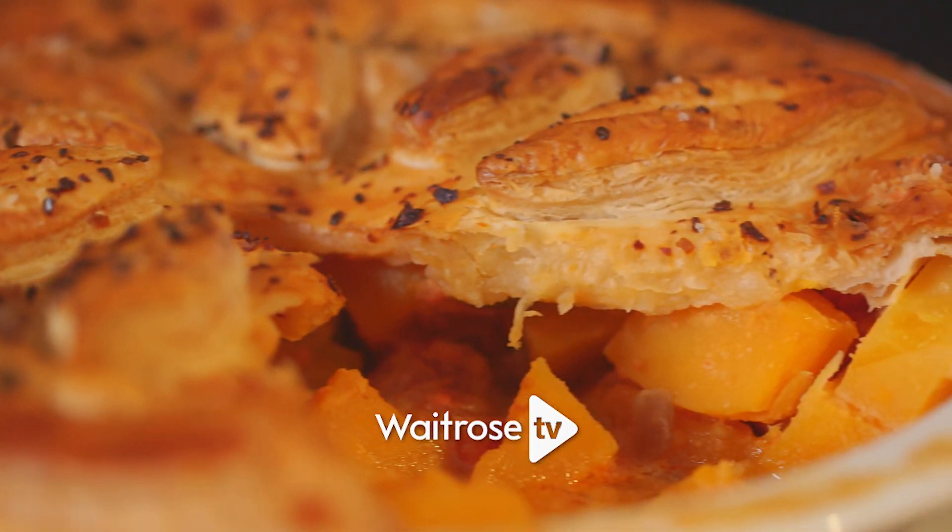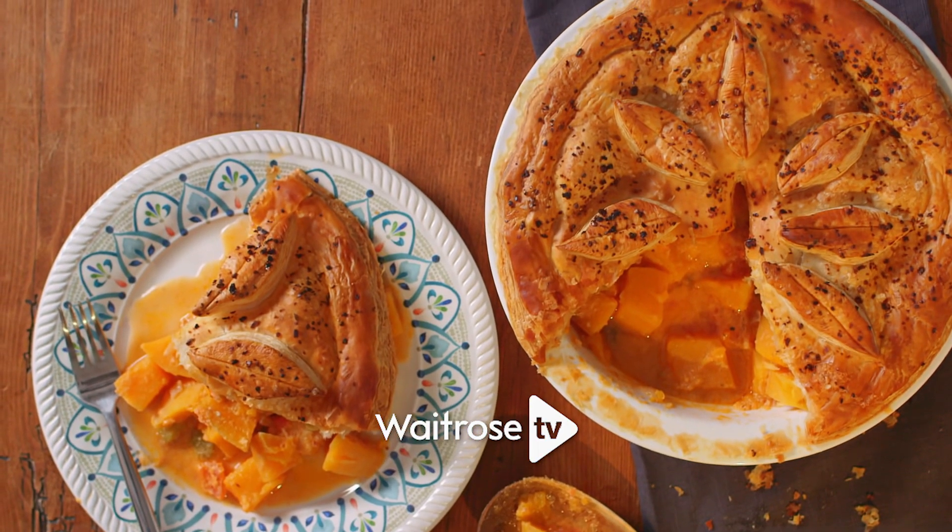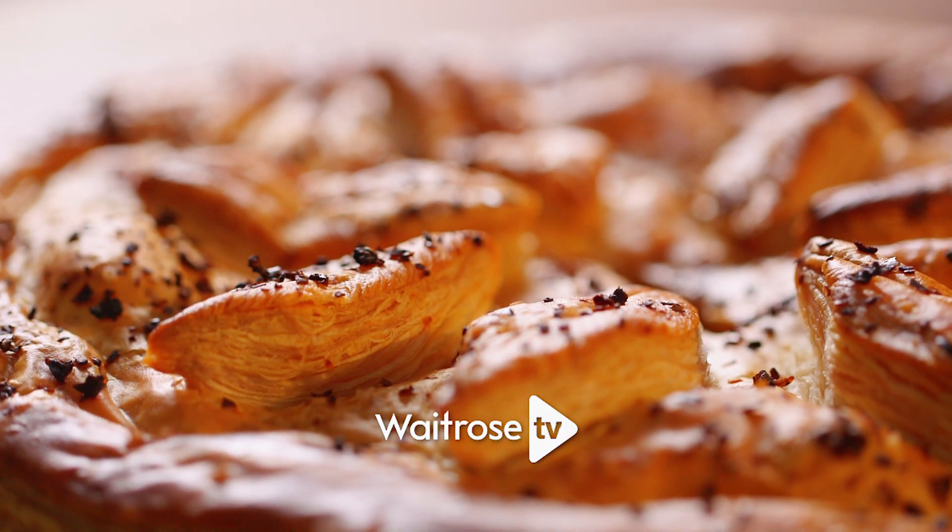The flavours of butternut squash, chilli and coconut go together so well and I'm going to combine them in a really delicious pie topped off with some crisp golden puff pastry.